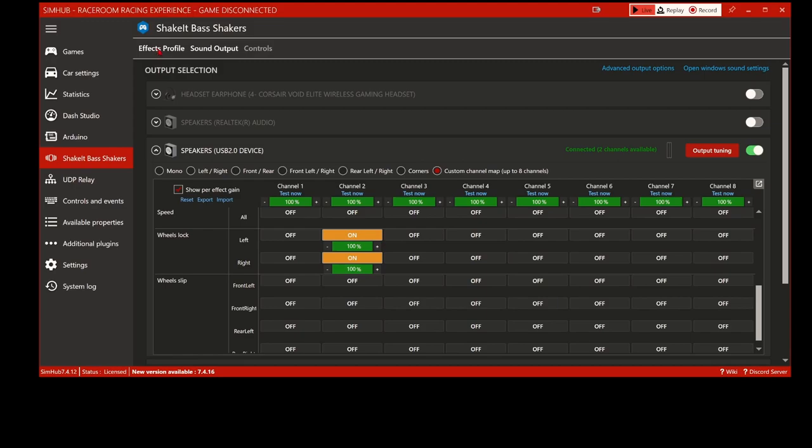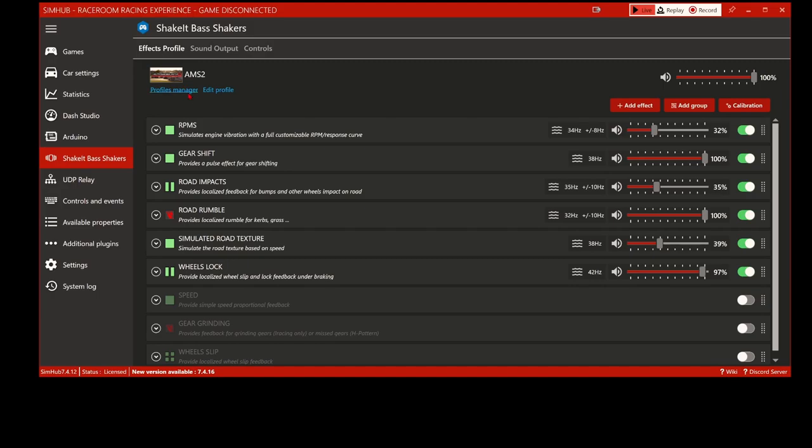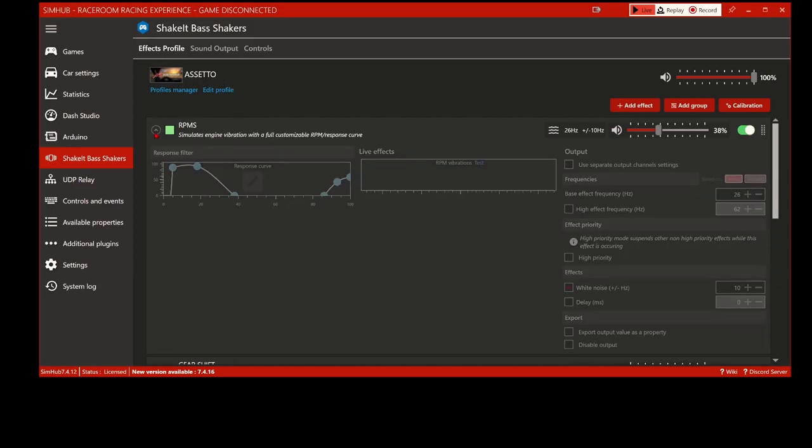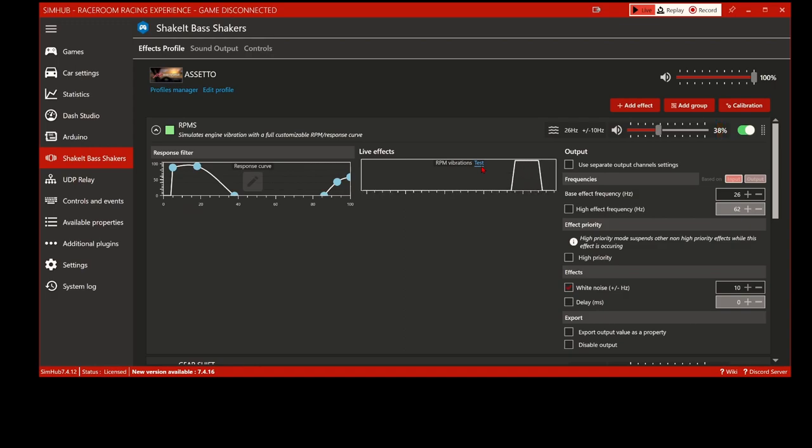Now let's go over to the effects profile and look inside there. Switching to Assetto Corsa for now. Here we are in the profiles manager for Assetto Corsa. With RPMs you can test the effect, which gives you a feel, but it's much easier to do in-game because this is just a split-second pulse - it doesn't give you a constant vibration. I'm running RPMs at 26 Hz because I want it quite low, not high priority - I don't want it to override other settings. The white noise effect I've turned down to 38% at that frequency.